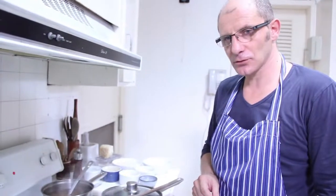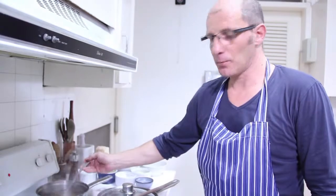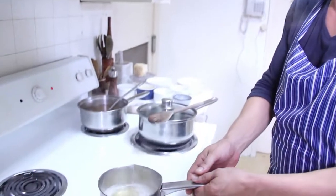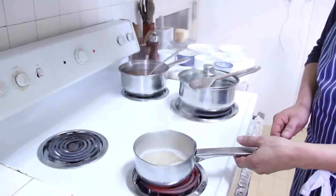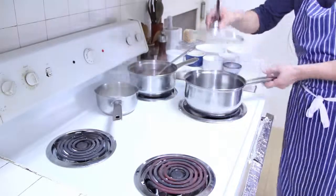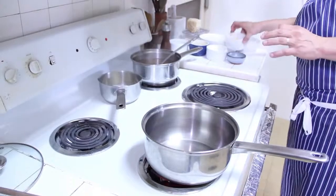Let's start to make the risotto by heating our broth and evaporizing our dry white wine for a couple of minutes. Just leave it apart and keep warm. And let's start our recipe.